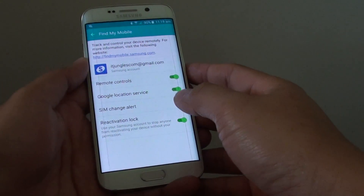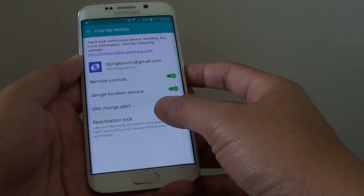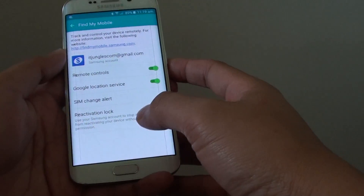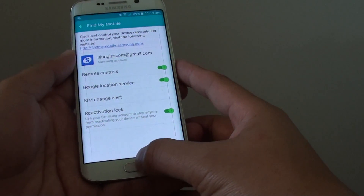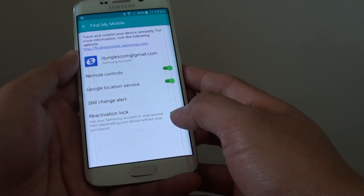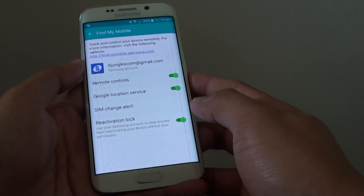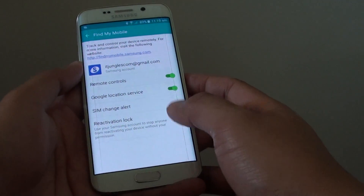How to remotely wipe and format your Samsung Galaxy S6 Edge. This will reset the phone back to the factory default. This is a good feature if you have lost your phone and you have some very important data on your phone and you want to remotely format it.